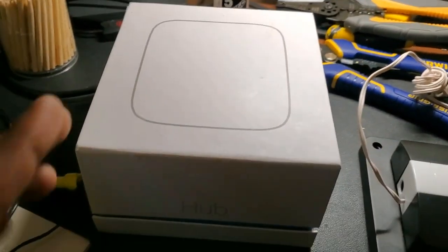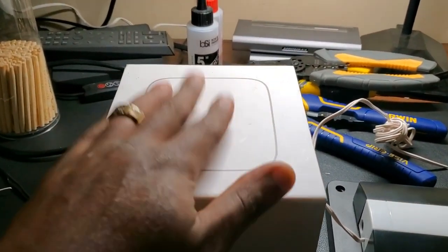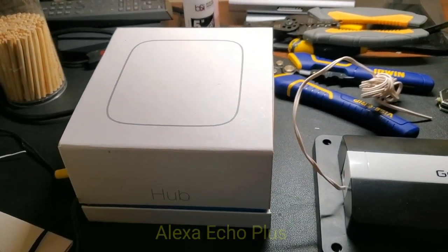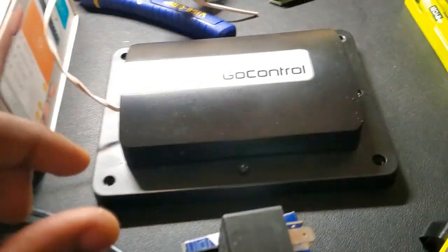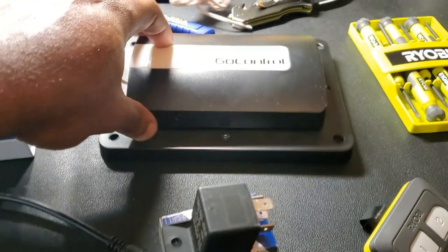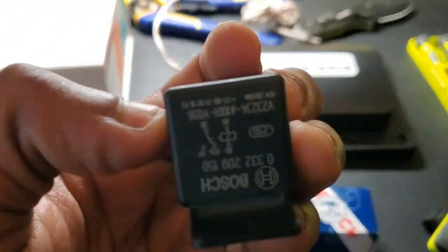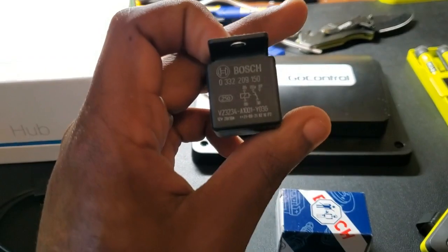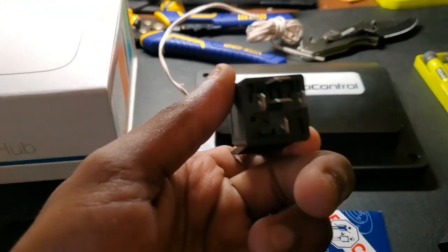Alright, let me show you guys what parts you're going to need to make this work. First, I had to buy the Samsung SmartThings hub — my previous home automation was running off an Alexa Echo with its own built-in hub. I also had to get the GoControl garage door smart controller, which is the piece that sends the correct signal to actually open the door. I also had to buy this Bosch five-pin relay.